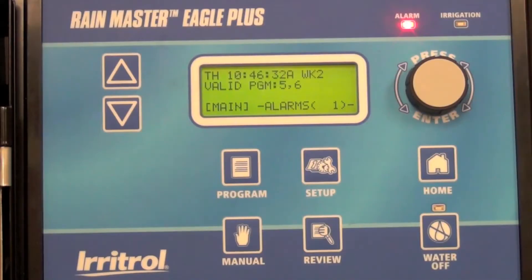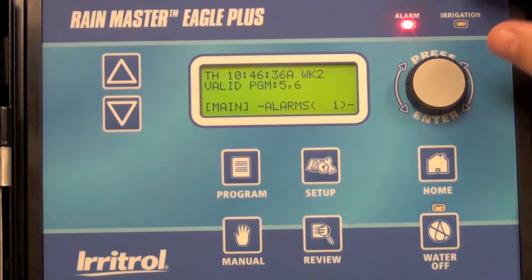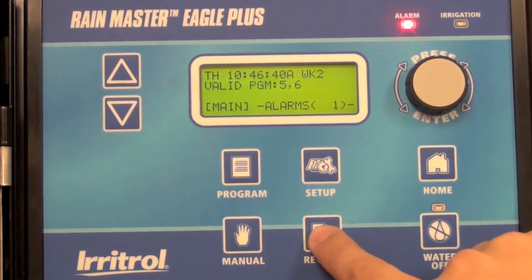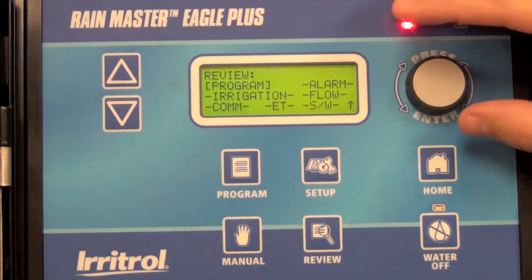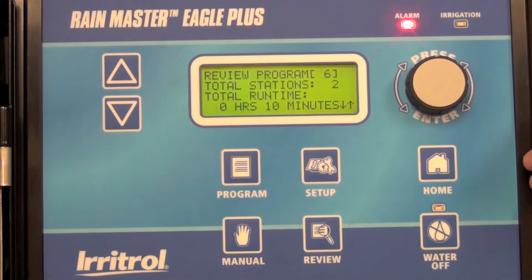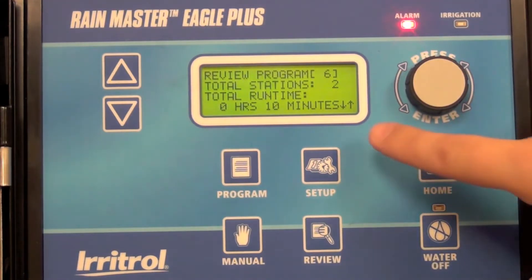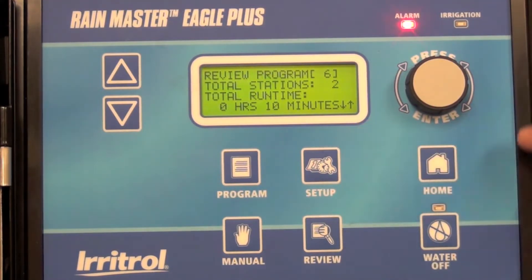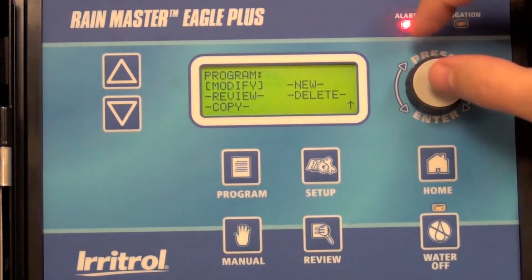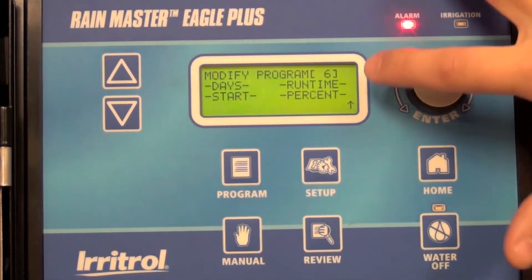In this video we're going to show you how to change the percent adjust for program six from 100% to 120%. Start by reviewing program six — we have two stations running a total of 10 minutes. We're going to bump that up 20% to put down 12 total minutes of water. Go to program, modify, percent.